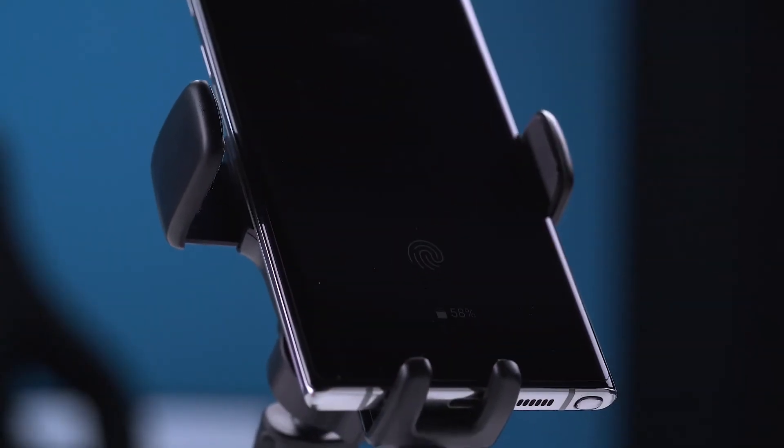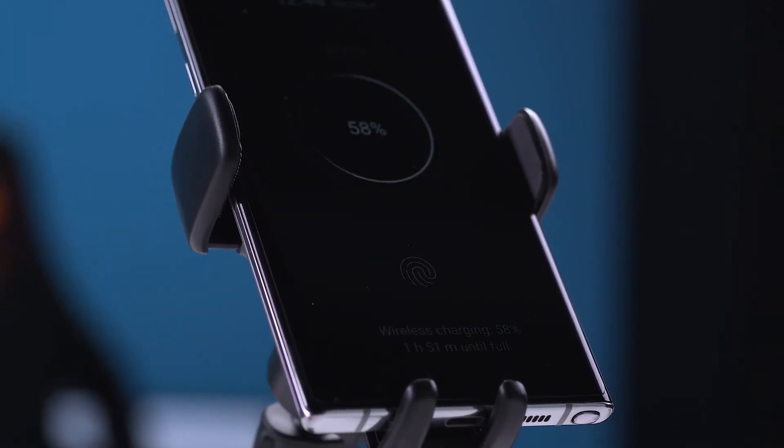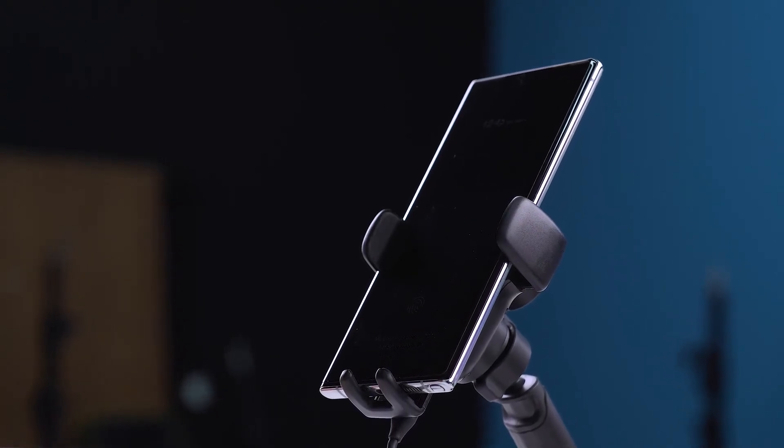This wireless charger will automatically sense and adjust the charging coil to align with the wireless charging coil inside the phone and then charge the phone to improve the charging efficiency of wireless charging.